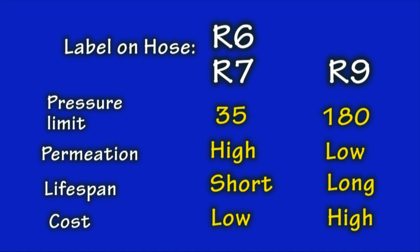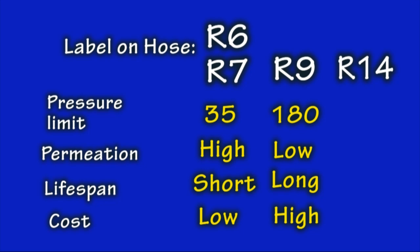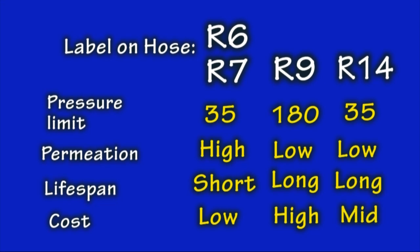Of course, there's always a cost involved with these characteristics. R6 and R7 are considered low-cost in contrast to what we have to pay for R9. Another hose you might not find at the auto parts store is SAE R14, known as the small engine hose. Its pressure limit is on the low side, so it's not suitable for fuel-injected engines. However, its permeation rating is low, so this is a good hose — it will provide a long lifespan, and the cost is somewhere in the mid-range.